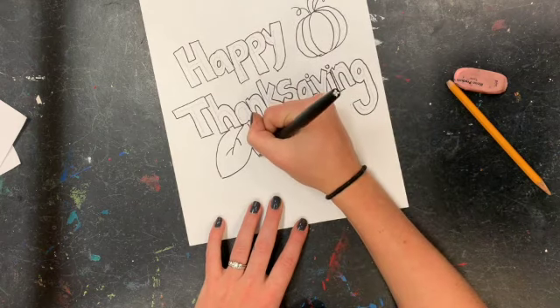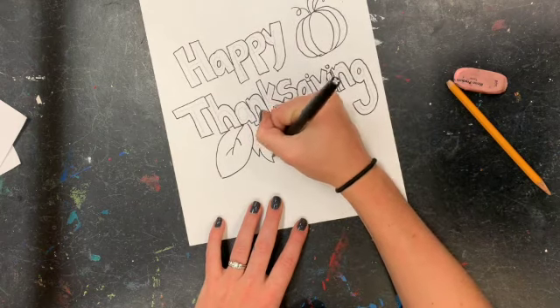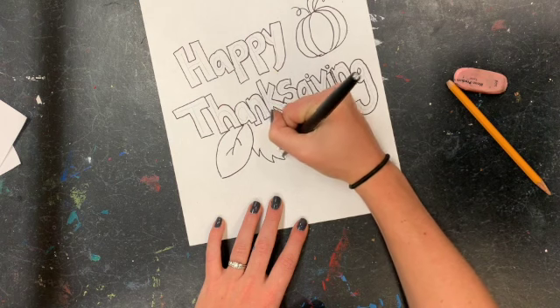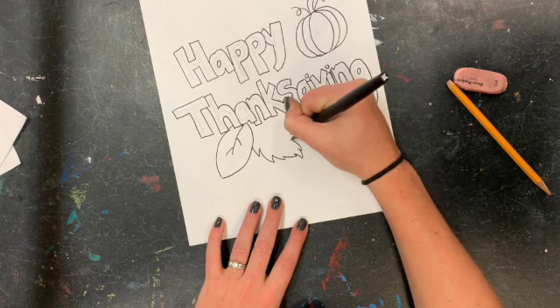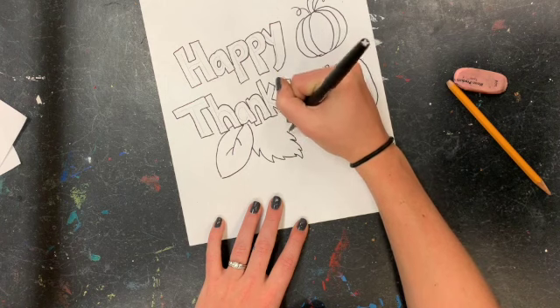I'm going to color mine in fall colors — lots of oranges, browns, yellows, reds. All those warm and neutral colors.